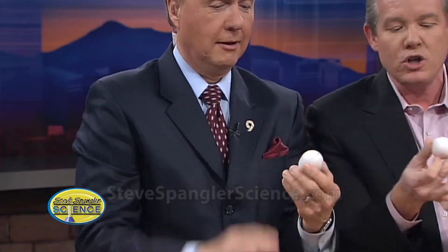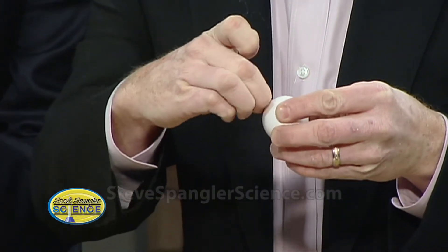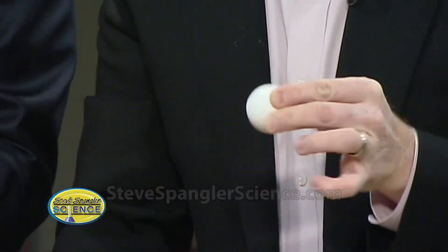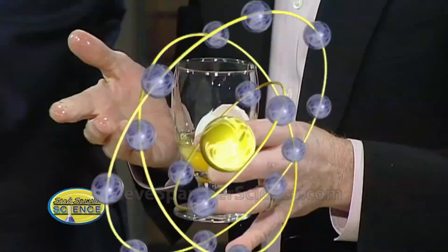Now there is one tiny little problem with it, and that is if you have somebody back behind you like this — look at what they're going to see. So you just can't show the audience that side. You put a little hole in the top of the egg and you blow the yolk out. Or you can use an ornament if you want. If you've got a smart guy next to you and they see this, you reach over very carefully and remove that part. That's Steve Spangler.